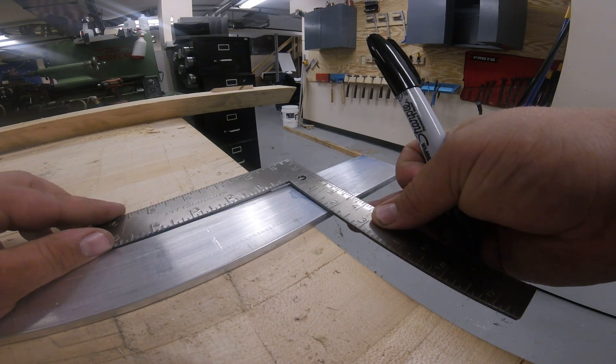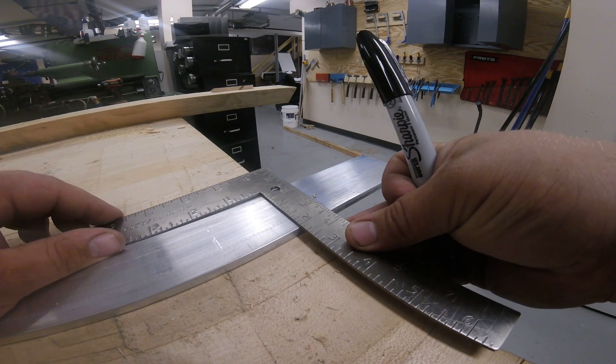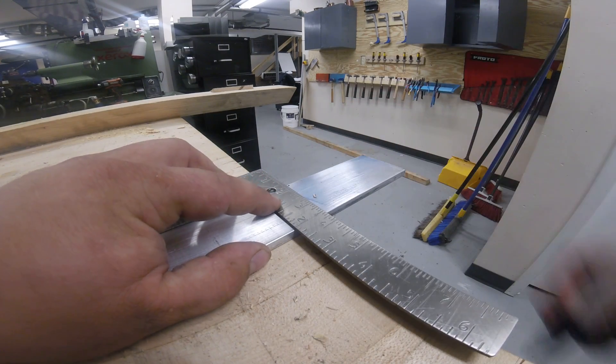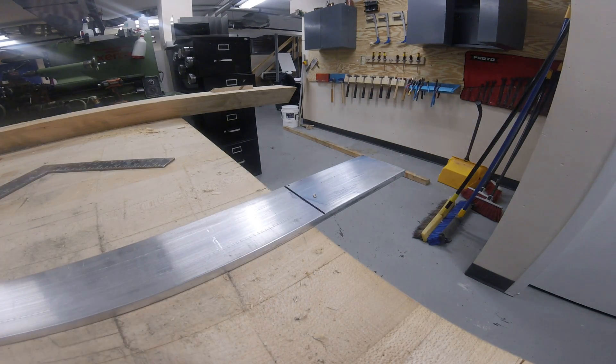So I'm actually going to take this. I can see my dot right there. I'm going to move over just a little bit, give myself a little bit of room. That allows me to cut it off with a saw and have enough stock to machine it later. Now that I've got the square line across it, I've got to go cut it off.